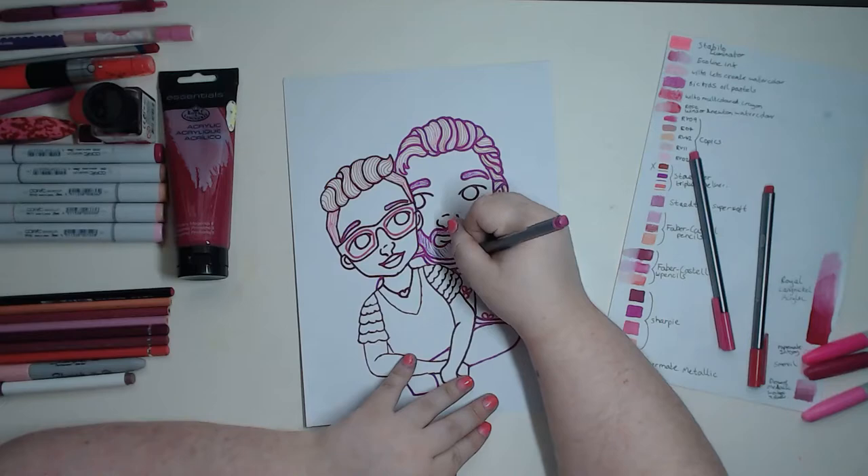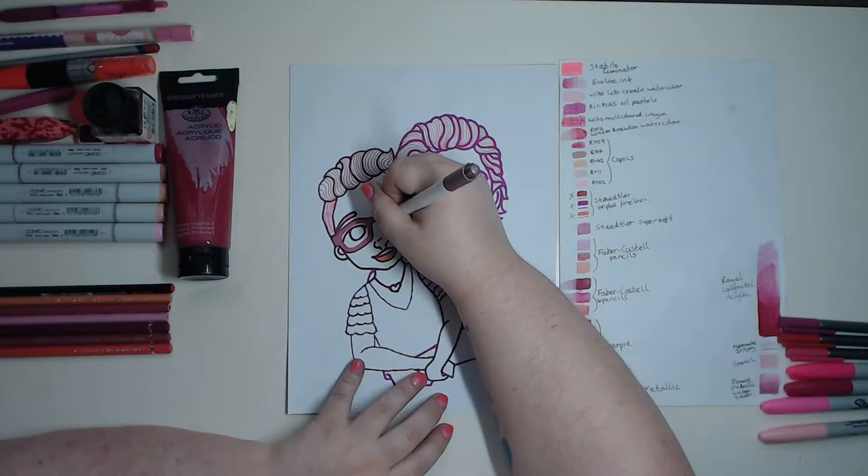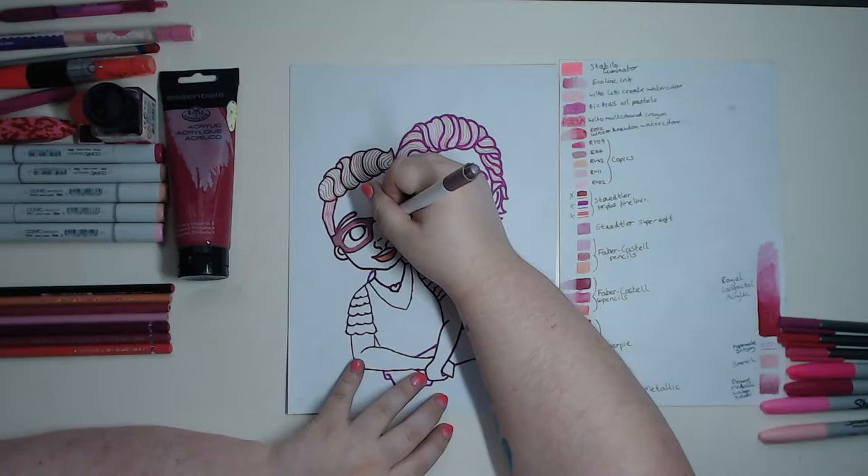For my glasses I decided to go for the Papermate Metallic pen because it was still pink but a much more muted pink than the rest of my supplies. I didn't want my glasses to blend into my face, so using this pen I managed to avoid that situation.